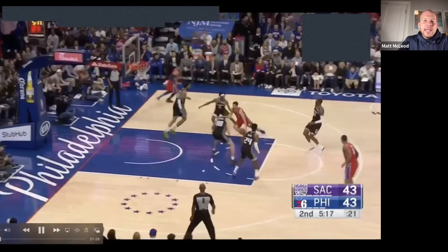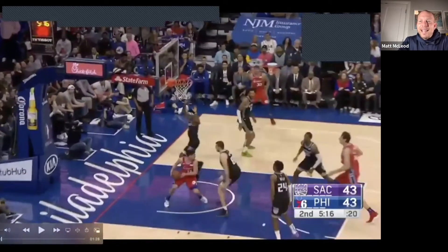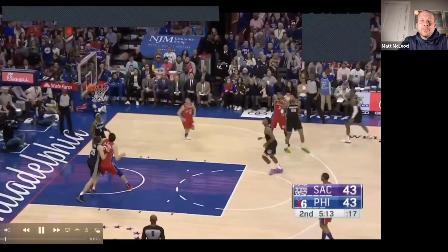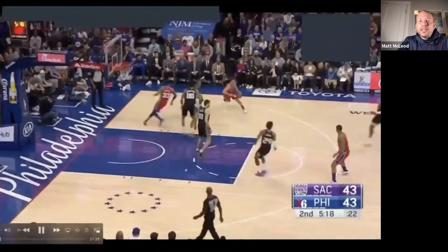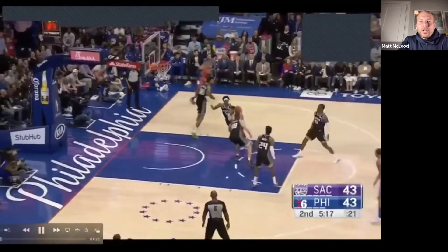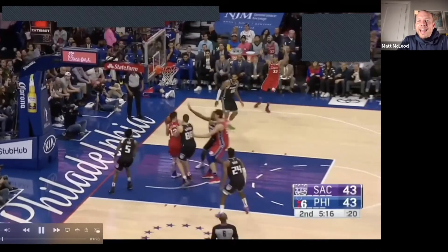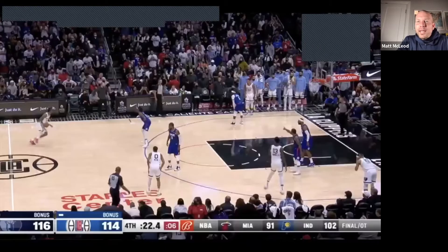Watch TJ McConnell one more time — he has a one-two stop, left foot then right foot. He has immediately drawn the eyes of all five defenders because he stride stops. Now he can still pivot and find open players on his team — there's Tobias Harris. This is something all of our teams should work on: when we have a paint hunt like this, if the player attacking the rim doesn't have an immediate score, teammates must sprint to open space. Tobias Harris lifts to the wing for a wide open catch-and-shoot three.